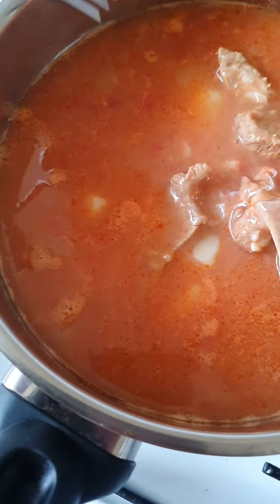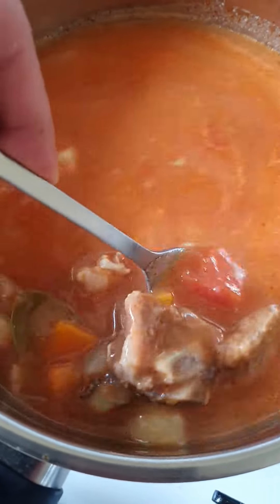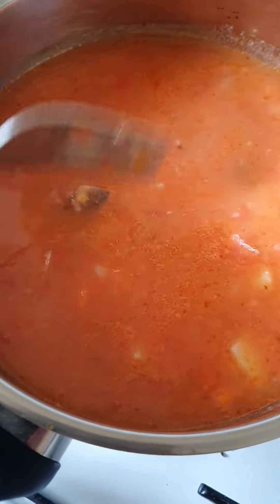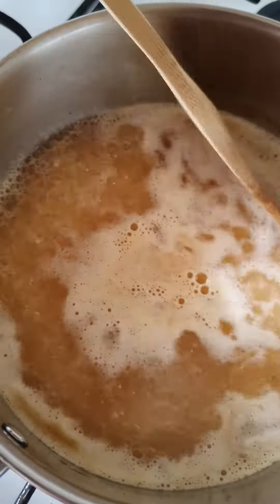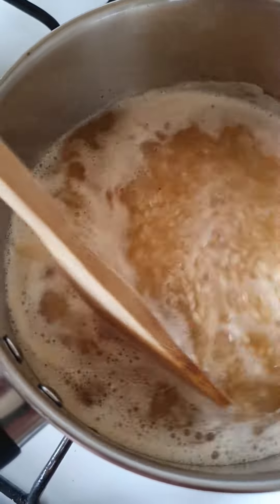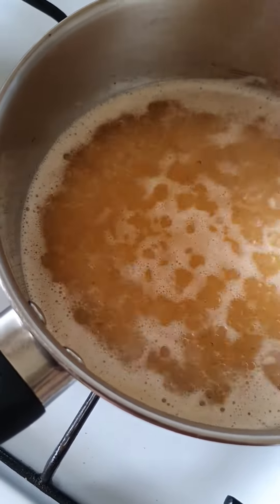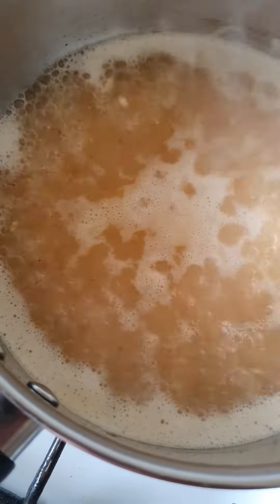Let's see how that looks — yummy! The beef is cooked really well. So I'm in the process of cooking. Stir constantly until the water boils, and then let it cook for 15 to 20 minutes or so.